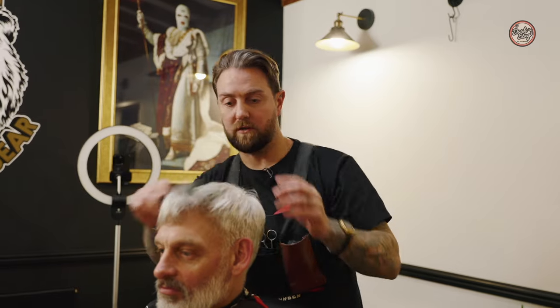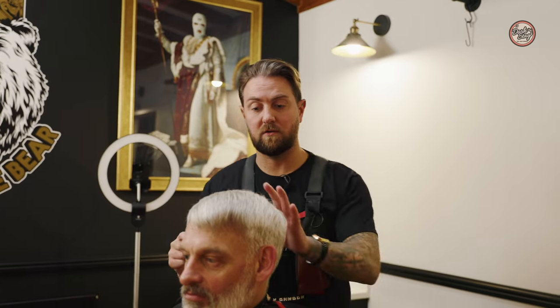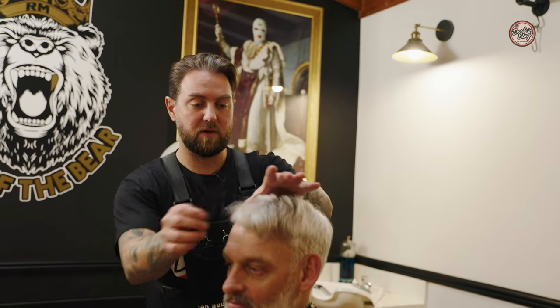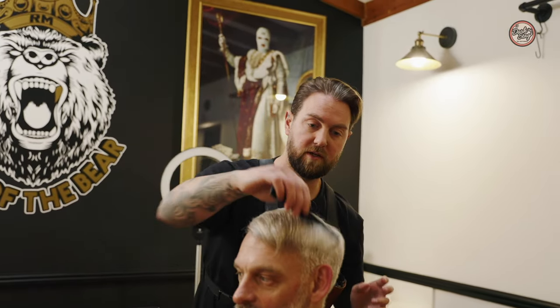My client's been growing his hair out for quite a while now. We're going to start with the prominent hair growth pattern, which in this case is the crown. I'm just going to split that from the crown to the recession line to create a natural split. This is where the hard part is going to naturally want to sit, to map out the first point of our haircut.